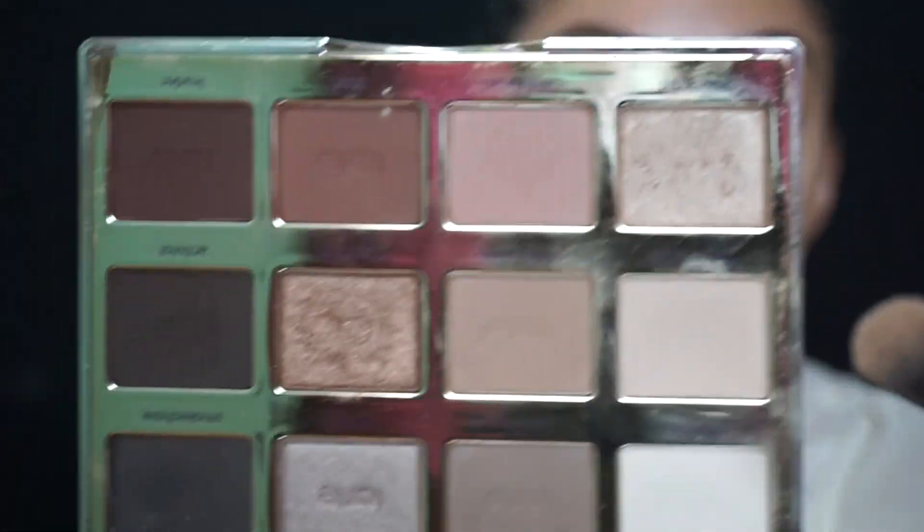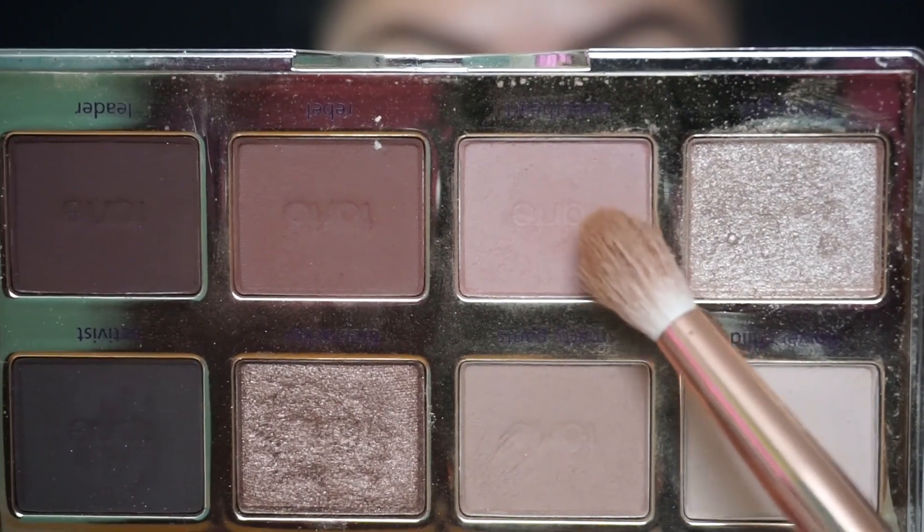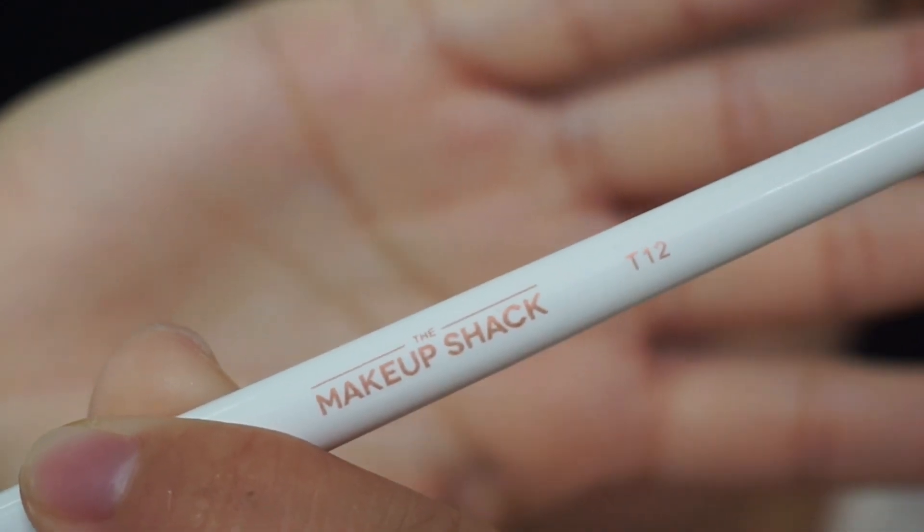Now that that's set, I'm gonna go ahead and go in with that Tartelette in Bloom palette. I'm gonna be using this shade right here called Flower Child — I'm just gonna use this same brush to put that all over my eye. Then I'm going to go in with the shade Sweetheart, which is like a matte soft pinky tone. Using my Makeup Shack T12 brush, I'm gonna go in on my lid, blend that out in circular motions, and put that on my crease, building up the color to the intensity I like.